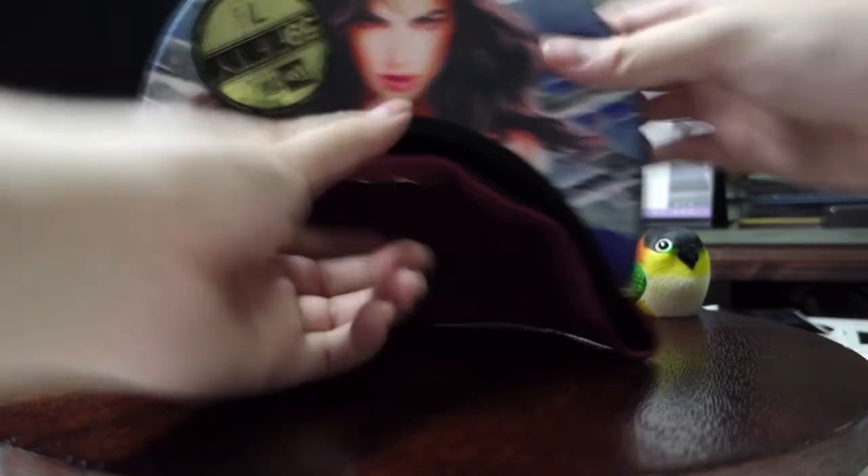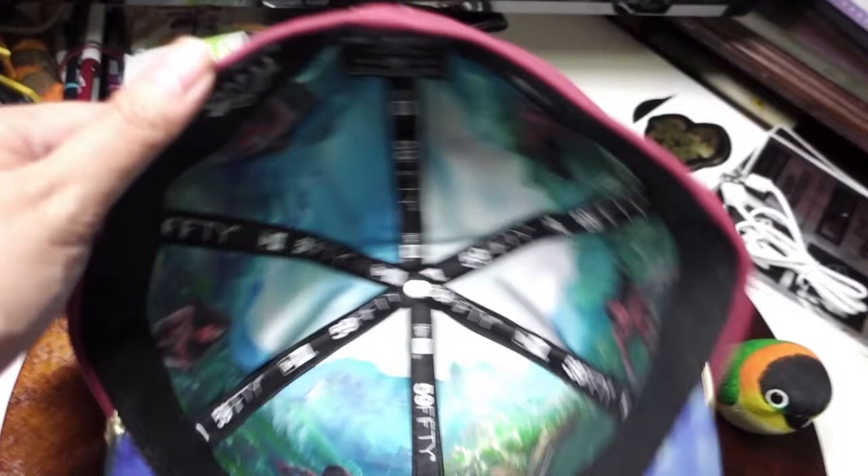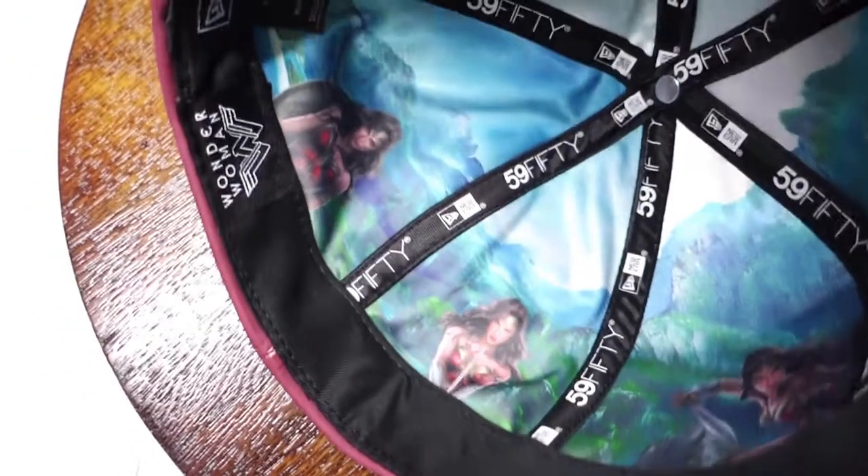Let's move on to what else is in the cap. There are six panels in this cap — one, two, three, four, five, six. Let me give you a detailed look. It's of course a picture of Wonder Woman in all panels. Wonderfully done. And of course can't forget the logo.